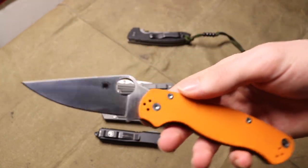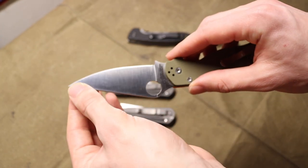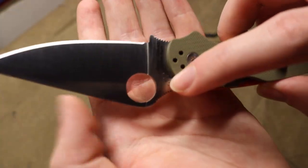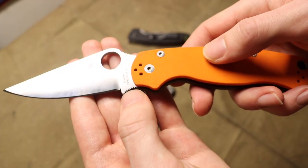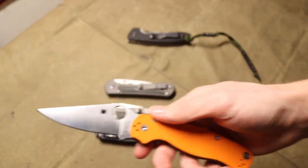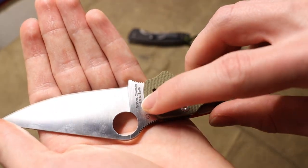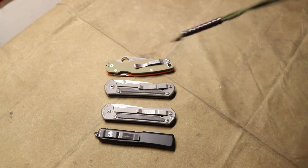Another one that does have a little bit more information on the blade would be your Spyderco Para 3 and Paramilitary 2s. But once again, this is pretty darn clean. You don't have any large billboarding going down the length of the blade. You have Spyderco's logo, Sal and Eric Glesser's logo, the country of origin, and then the blade steel — which I do think is pretty important because Spyderco releases these blades in so many different steels. But overall, there's no billboarding running down the length of the blade. It's a small font, not in all caps, not screaming at you.